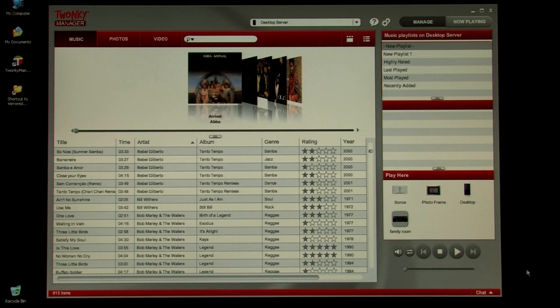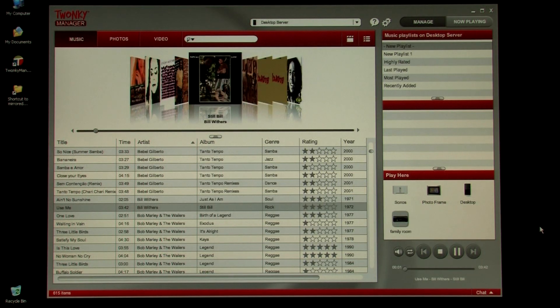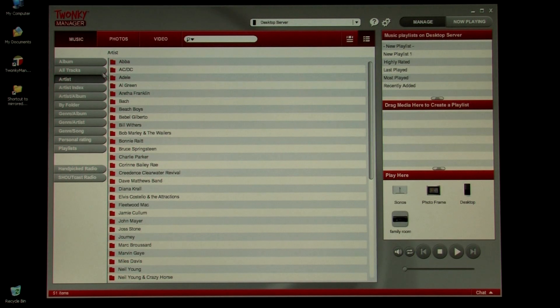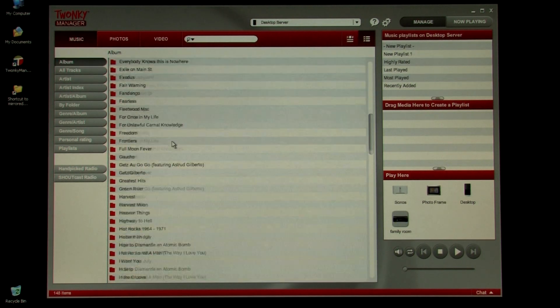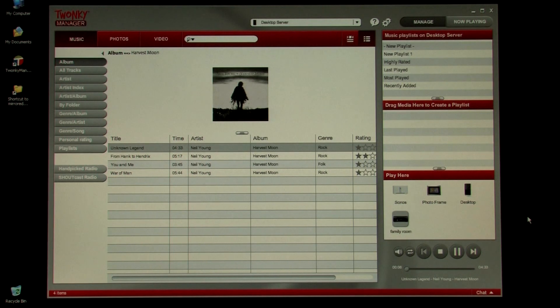Now we're going to show you how easy it is to just drag and drop a song to your receiver. He's going to grab a song he wants to hear and drag and drop it on the icon for the receiver. Almost instantly we're hearing the music on the receiver from the other side of the room. Now he's stopped the music and is going to show us how to play a whole album. He's switched over to Folder View, selected an album — Harvest Moon — dragged and dropped that on the icon, and now we're hearing Neil Young on the Onkyo receiver.